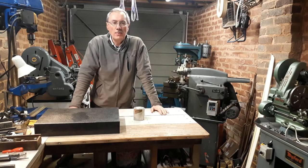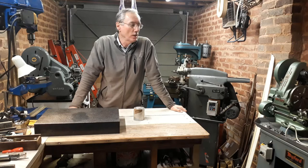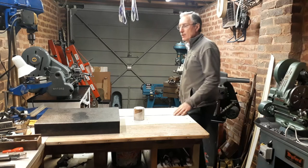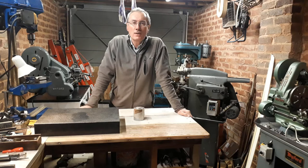I got the bench set up, put the grinder on the wall, installed my two Myford lathes in position, my small pillar drill and a shaping machine here. I've got a few new purchases I'd like to share with you, and then one particular project that I hope to pursue over the next few weeks.